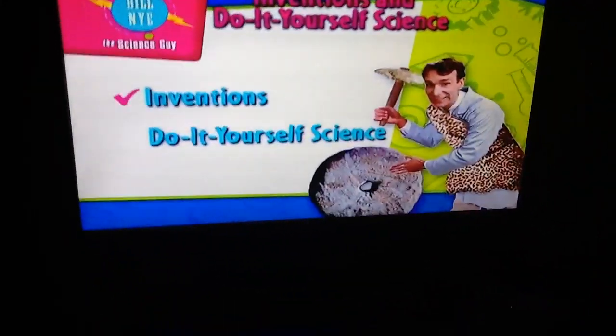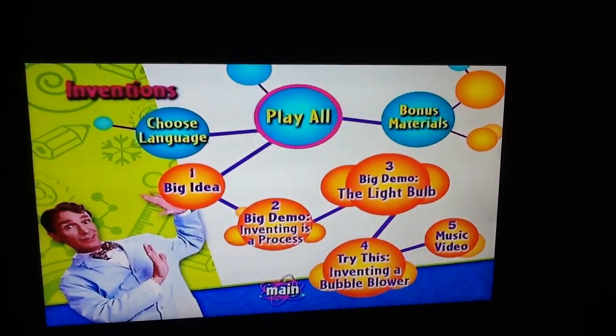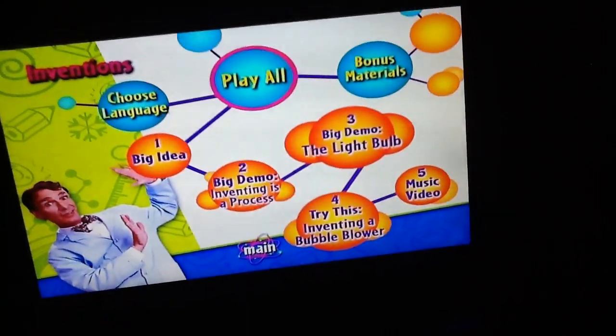Here's a bill — not at the time for a DVD mini-watch, not inventions, and do it your phone, watch, here's inventions, play all, big idea, big demo.